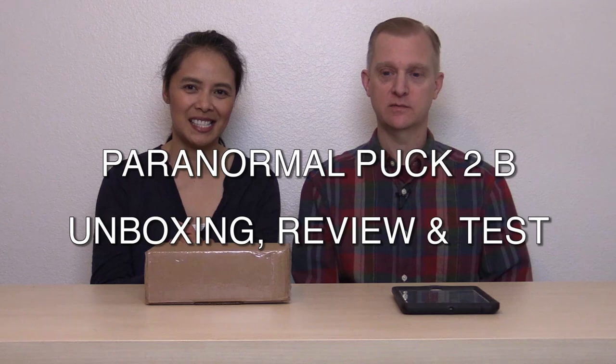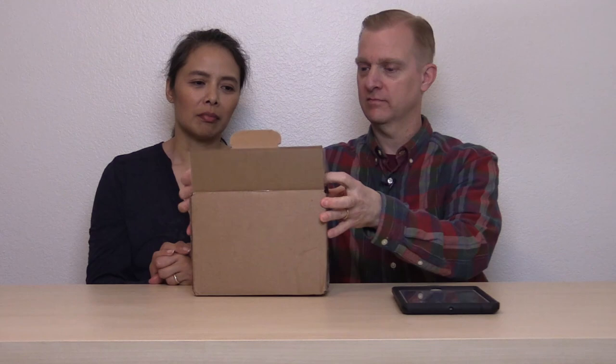Hi everyone, welcome to a new video. Today we're going to be doing an unboxing and review of the Paranormal Puck 2B from Digital Dowsing. It's right here, and we're going to take it out of the box — the packaging has already been cut to save a little bit of time.